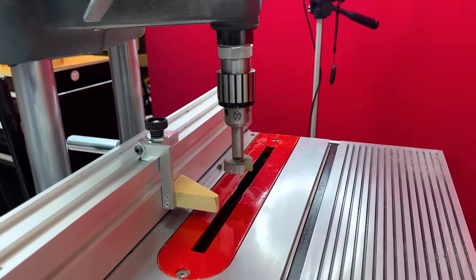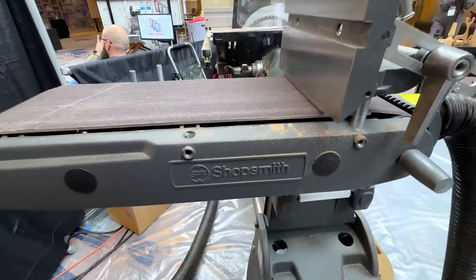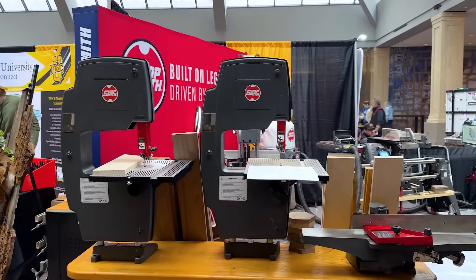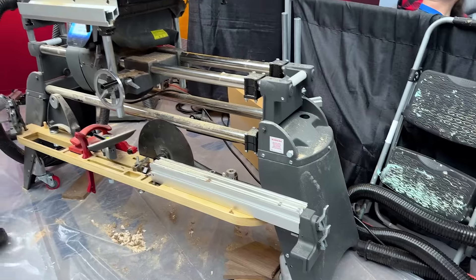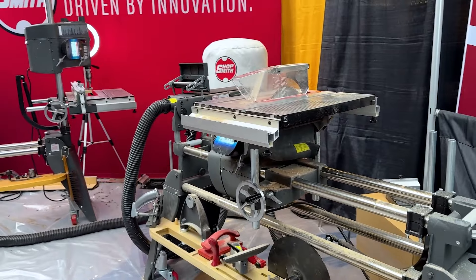We also make attachments that fit on it. You can see this one here — this is our belt sander. And then we have our band saw and jointer here. So it's 11 tools in one that fit in this space. It takes up five and a half feet by two feet.